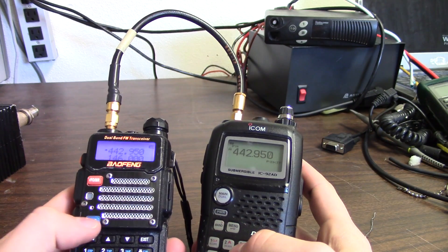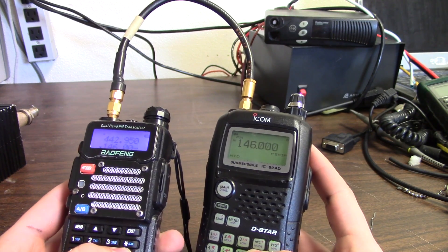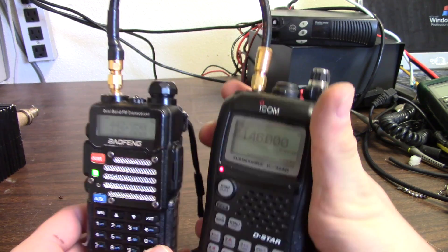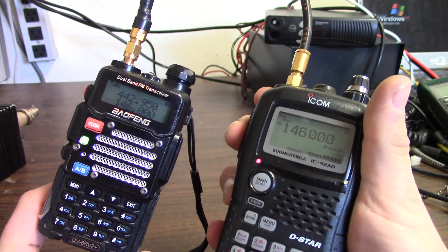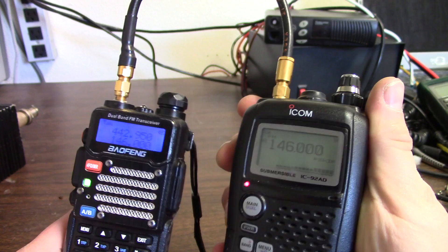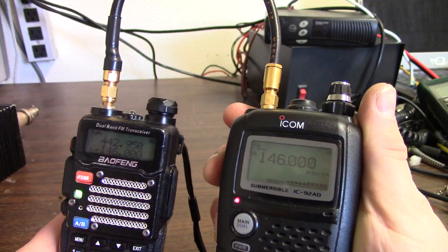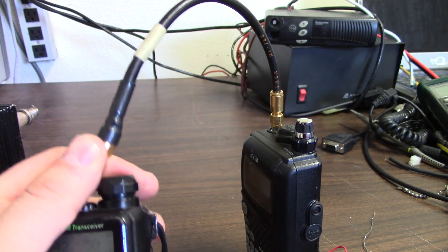Now doing the same on 146 MHz — injecting a 146 megahertz signal directly in on high power, and it looks like it's receiving okay. I'll give it about 20 more seconds of RF. I can definitely feel heat right here on this end where the RF is coming out of the receiver.